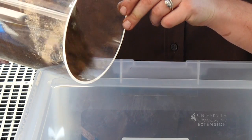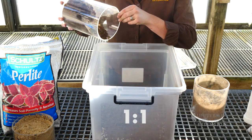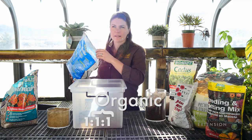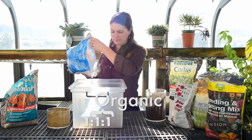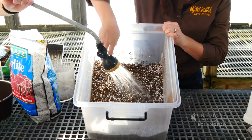I'm going to start with one part peat moss, then add an equivalent quantity of compost, and then an equivalent quantity of perlite for this mix. After you've added your ingredients, give it a good stir, add some water, and then you're ready to plant something.